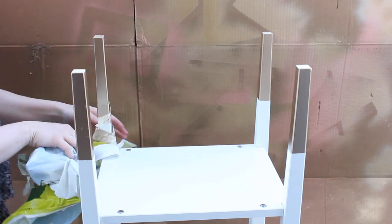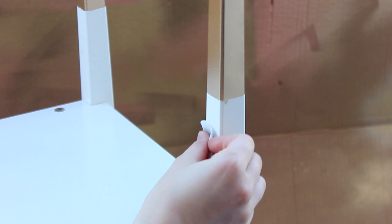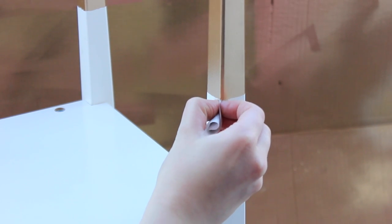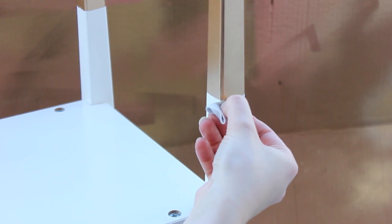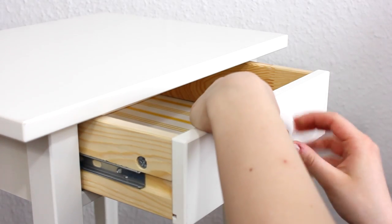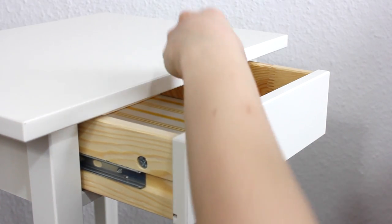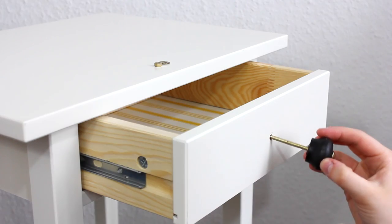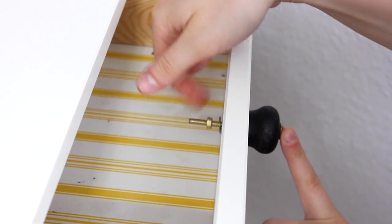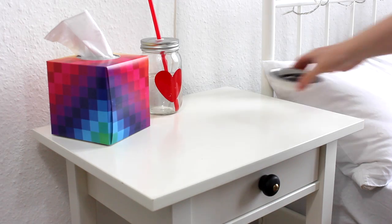If you want to make sure everything is nice and smooth, just do a coat of base first. If you have anything that got spray painted that shouldn't have, or any edges that aren't quite straight, you can clean those up with a nail polish remover wipe. Last but not least, just change the knobs — screw out the old knob and screw in the new one. Then you can go ahead and decorate your bedside table and you're finished with the DIY.